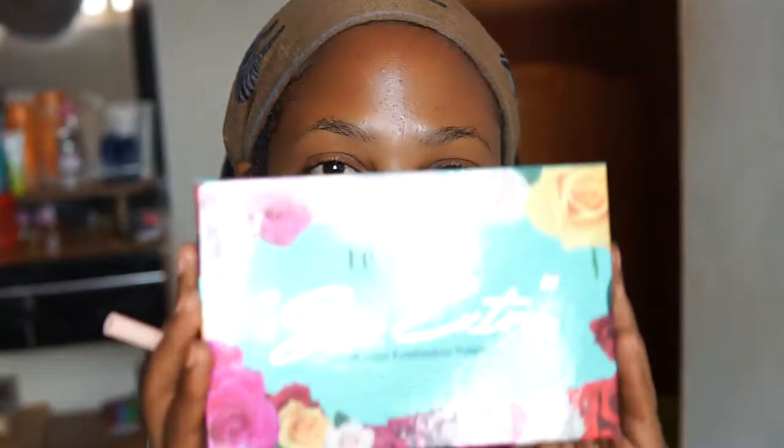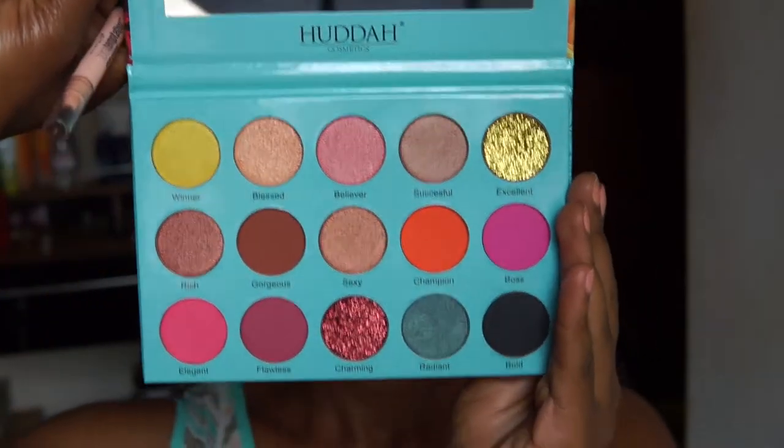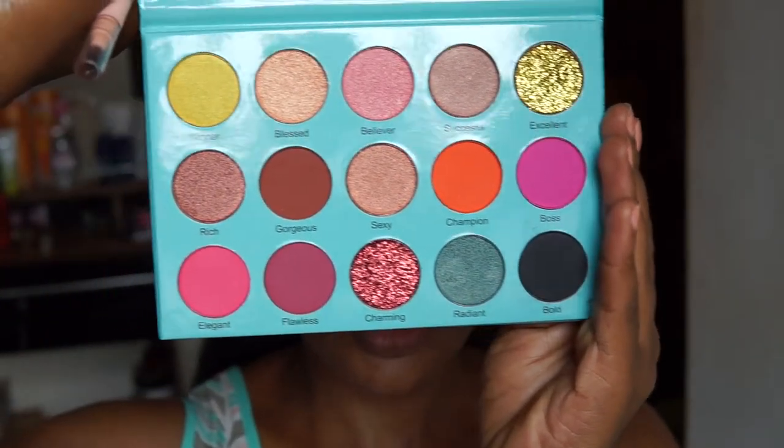Hi guys, happy new year! Welcome to my YouTube channel. Today we have a makeup tutorial and I'm going to use this Huda Cosmetics eyeshadow palette — it's my first time to try it out, it's brand new. Let me do my brows first and then we'll dive into the shadows.